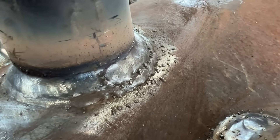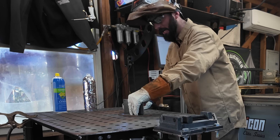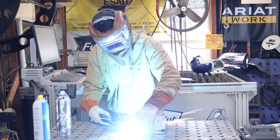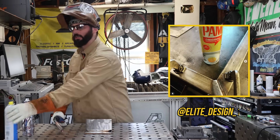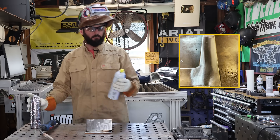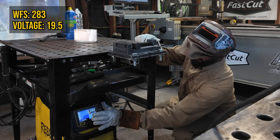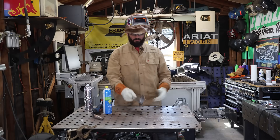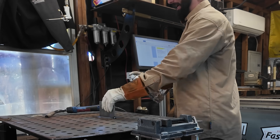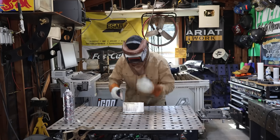We all know BBs, buckshot, boogers — whatever you want to call spatter — you want to keep them off your welds, it's just a matter of quality craftsmanship. You always want some good anti-spatter on hand, but let's say you run out and all you've got is some cooking spray. We'll compare commercial anti-spatter on one side of the weld versus canola oil on the other side. We set the machine for globular transfer to really throw a bunch of spatter all over the plate.